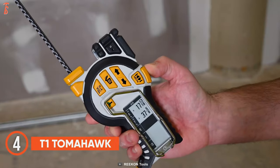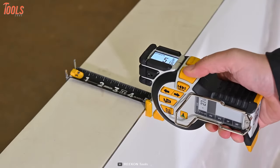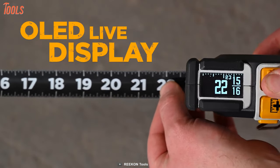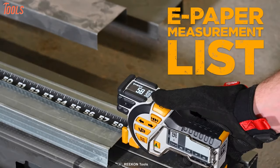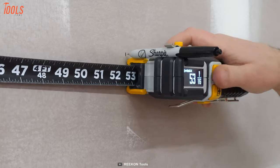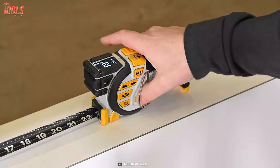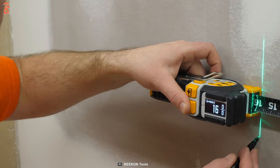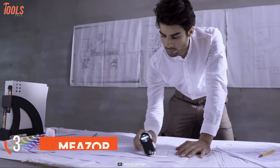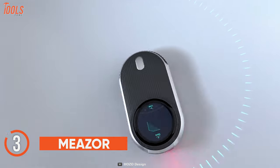Experience completely unparalleled features with the T1 Tomahawk digital tape measure. It has dual screens and is specifically designed for the professional tradesperson. The OLED display on top provides accurate measurements while the e-paper display on the side shows pre-recorded measurements. It also has a robust thermoplastic blade coating with high-contrast markings for industry-leading durability on harsh job sites, plus a T1 green laser line projection that extends the front measuring surface and accurately aligns surfaces.